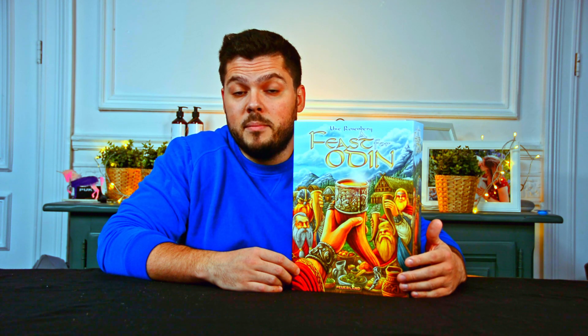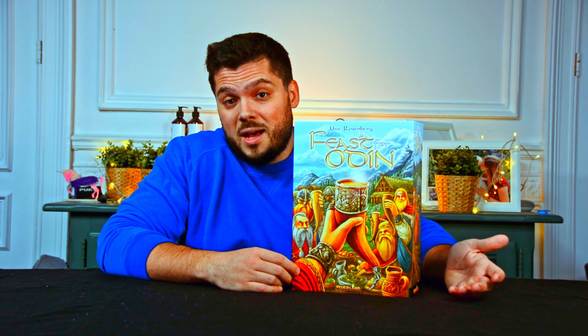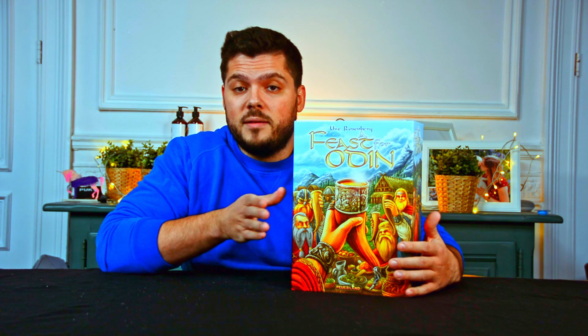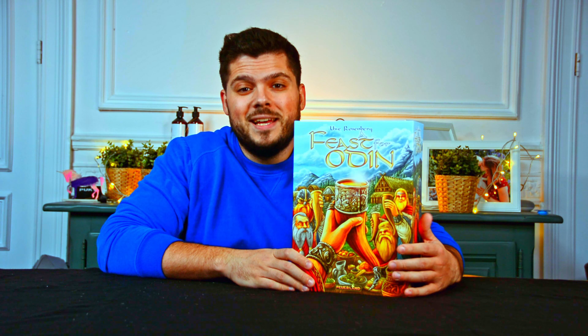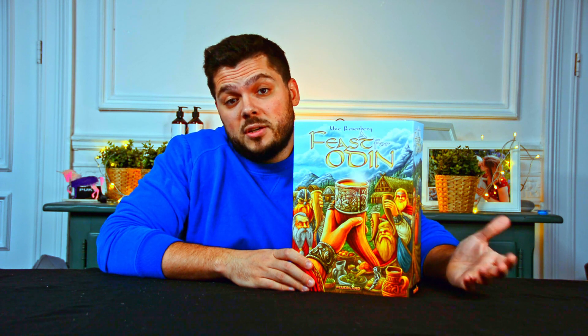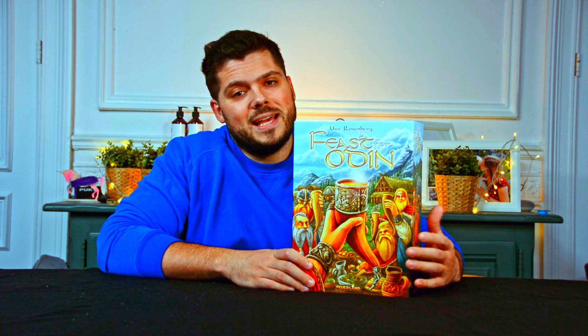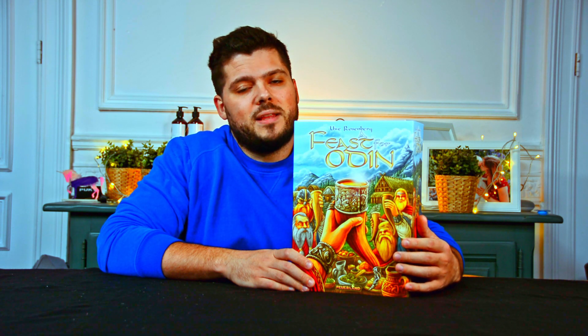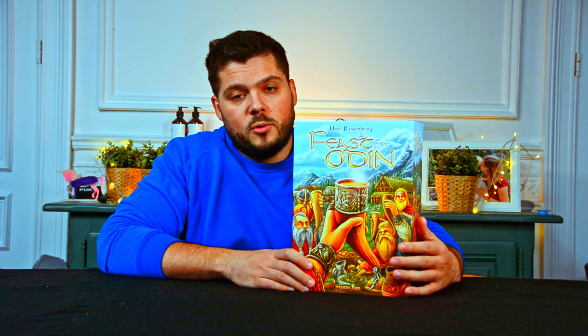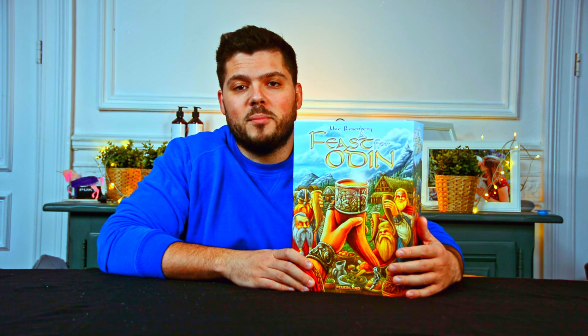I sometimes just want the game without knowing about the content, but I did some research about this one. It's a more difficult one — I am a beginner in this world, so I guess this one will take some time for me to get used to it. But I believe it will be a lot of fun, so without further ado, let's go for the unboxing.